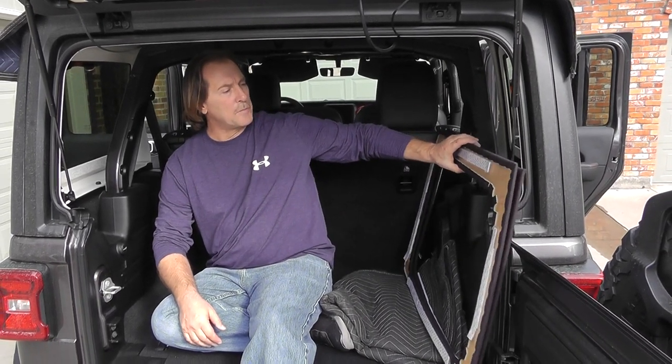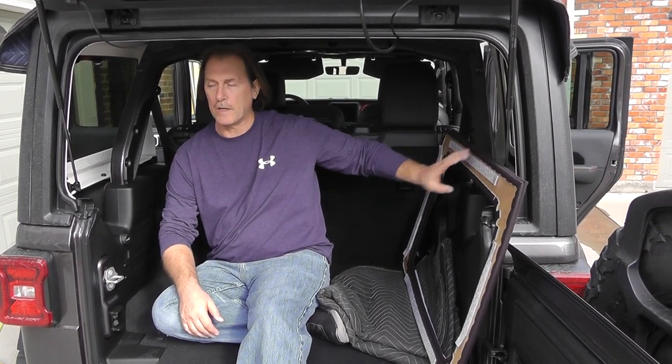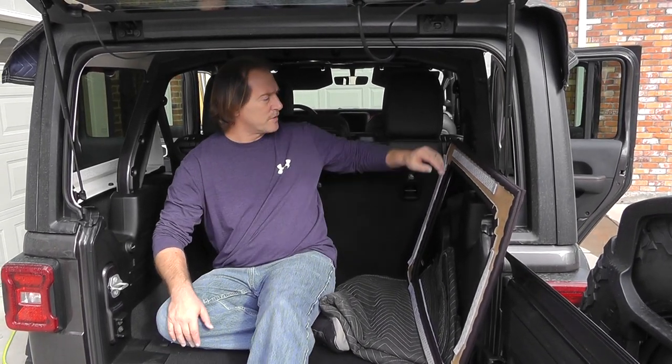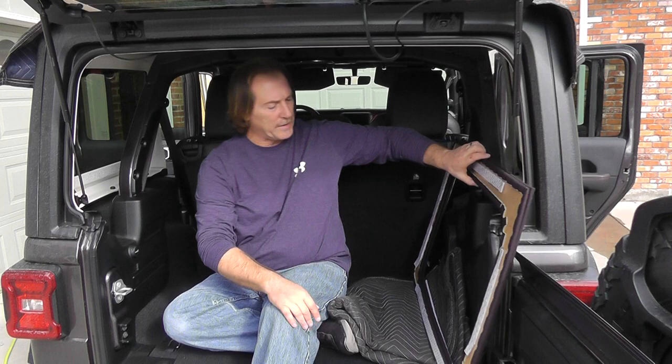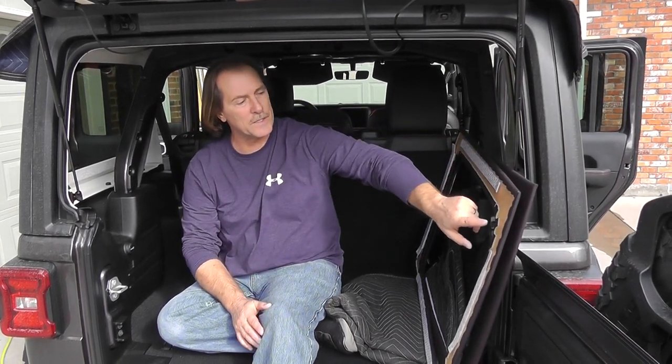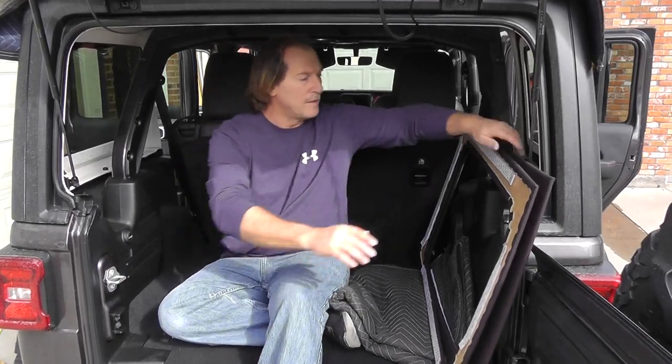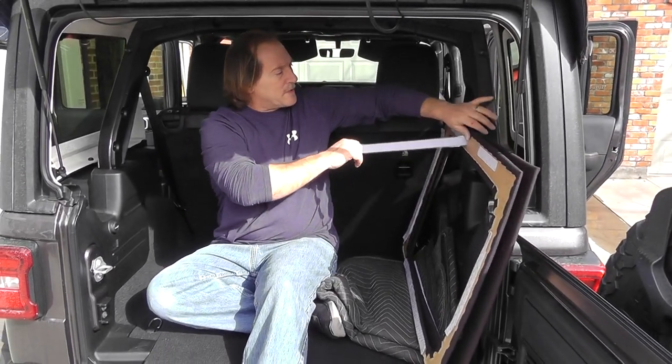We're going to show you how to put the rear side windows in the JL. It's a little different than the JK, so I'm shooting a separate video for it. You're going to get your panels — they're going to be just like this. It says on the back 'top' and 'back', so you know which way they go in. You're going to pull the little pieces of velcro off.